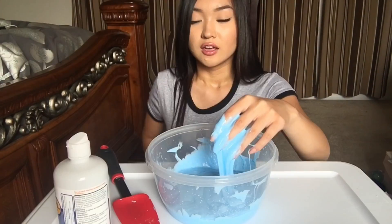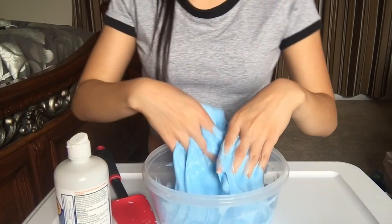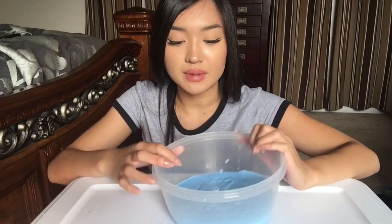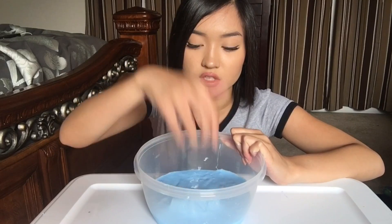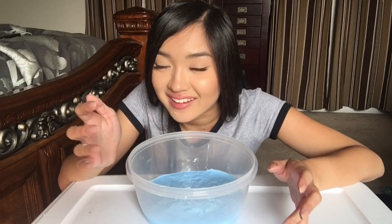I'm gonna go in with both hands — you guys wish me luck. So I'm done mixing. It's not that sticky anymore. It's a little bit sticky, but I think you're supposed to keep your slime a little bit sticky just so the beads can stick to it.